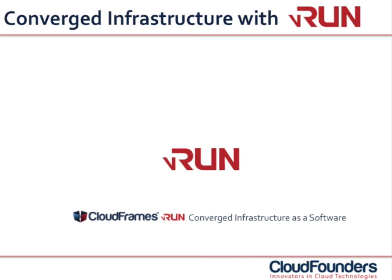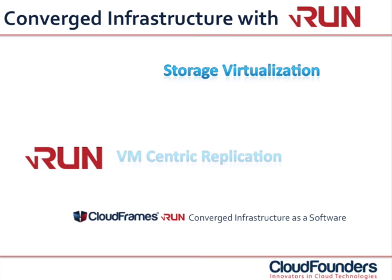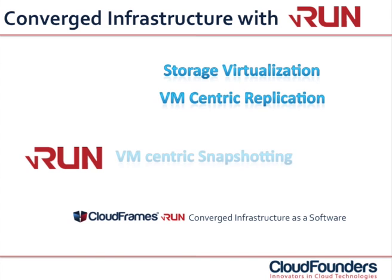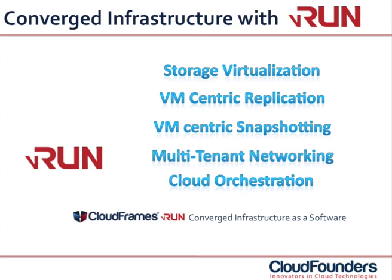CloudFrames VRUN does away with all this complexity and really converges all functionalities into one single stack. Installed on a single host, CloudFrames VRUN gives a whole new dimension to converged infrastructure. Storage virtualization, VM-centric replication, VM-centric snapshotting, multi-tenant networking and complete cloud orchestration are all offered through one single pane of glass.